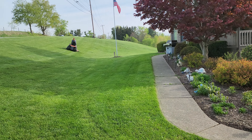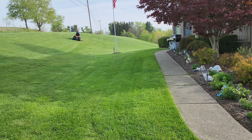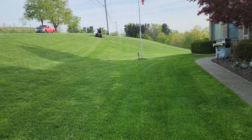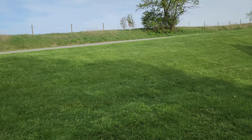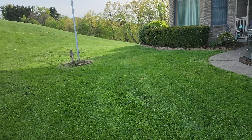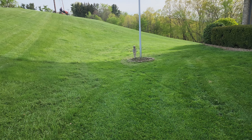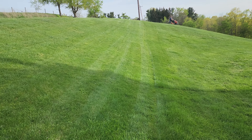Our yard goes out to that tree line you see out there — it's like three and a half acres of grass. I do run weights on the wheels and chains on the tires. Here's my son coming home. He mows for a living, but the cut quality I'm still extremely impressed with. Everything about it so far has been great.